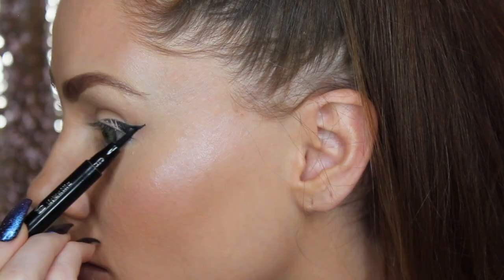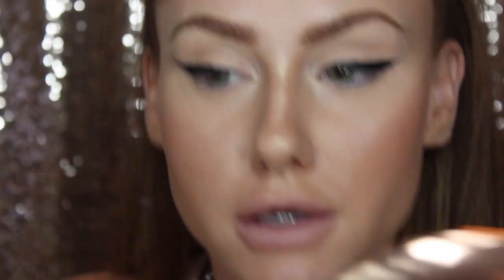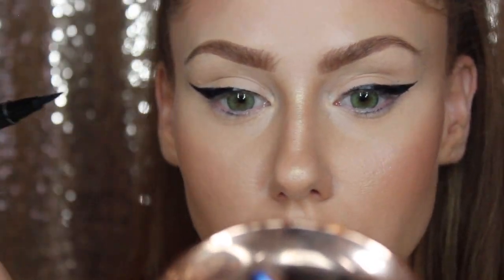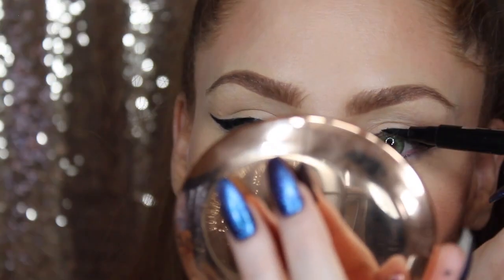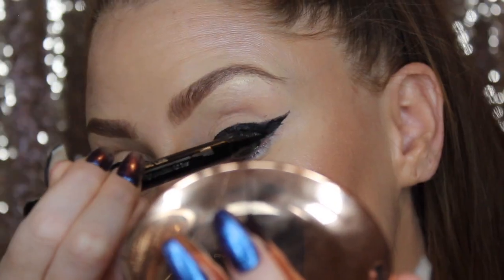Then we're going to do the other side — it's the same thing. Now we have both done. You just want to look straight forward and make sure they're even. That is it for both eyes. Your winged eyeliner is never going to be a mirror-image perfect, but you can definitely get close.